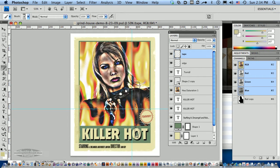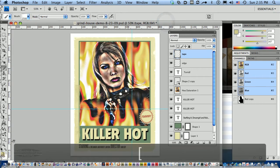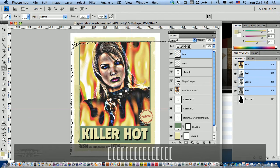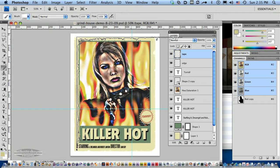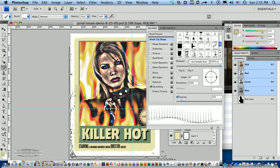Now let's add a roughed-up corner. I've got some roughed-up corners — this is 'roughed up corner marks number 2.' It's a little too big, so I'm using my left bracket key to reduce it. I want this in the lower left, but it's currently oriented to the upper left. So I'll go to my brush panel and under brush tip shapes I'm going to rotate it 90 degrees to get it to the lower left. I'll close that panel and create a new layer — we'll call this 'left edge.'